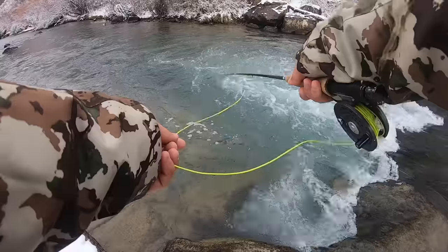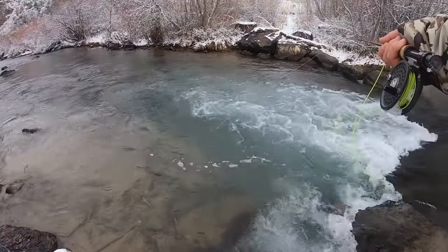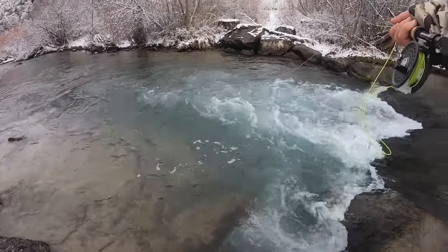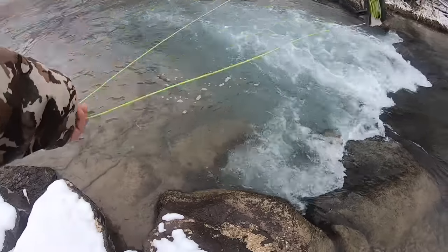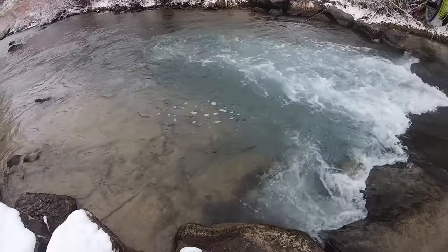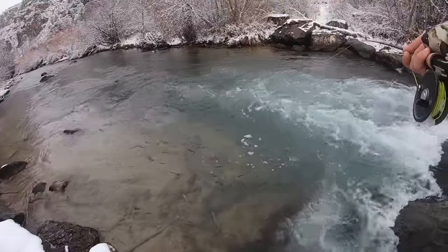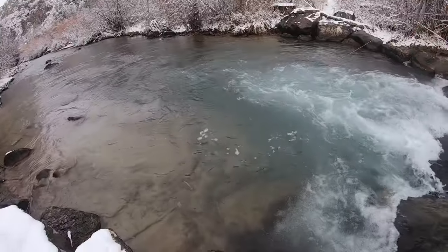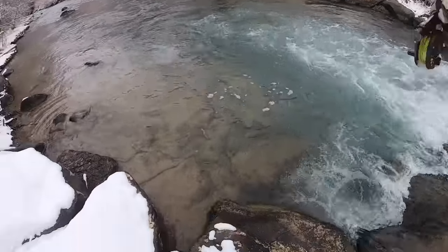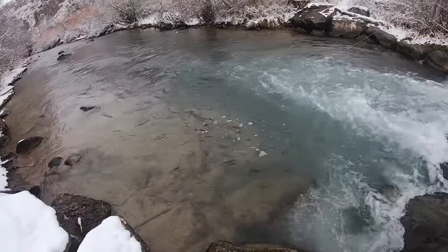Let's see if they'll eat it again — one just swiped at it, let's get it back in there. Kind of just roll casting in this little river — it's a river, but it's more like a Texas Creek size. So it's kind of hard to really get a good cast out. I'm just roll casting out into the middle of this backwash.